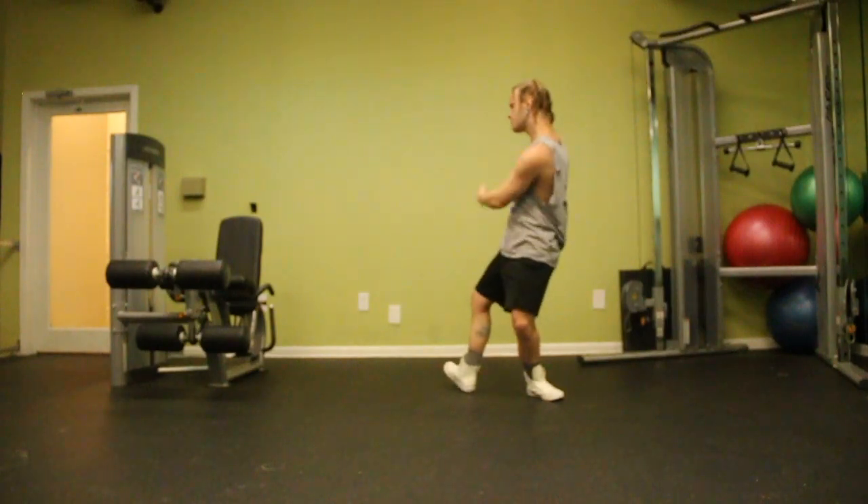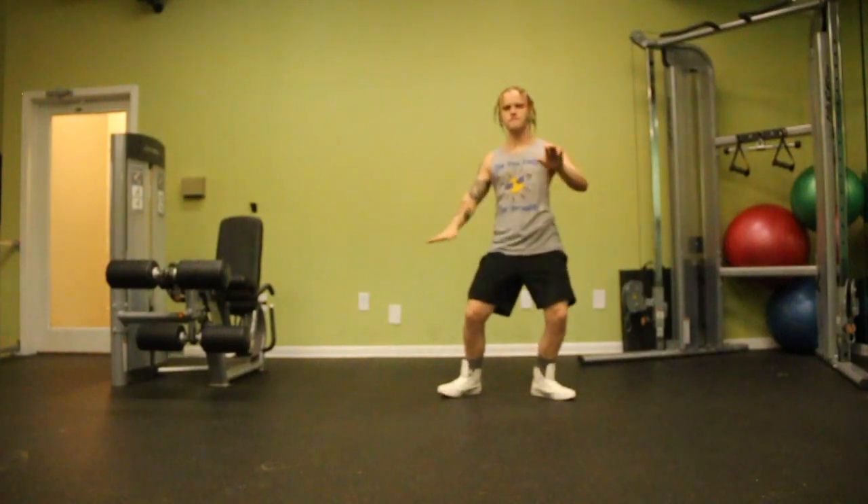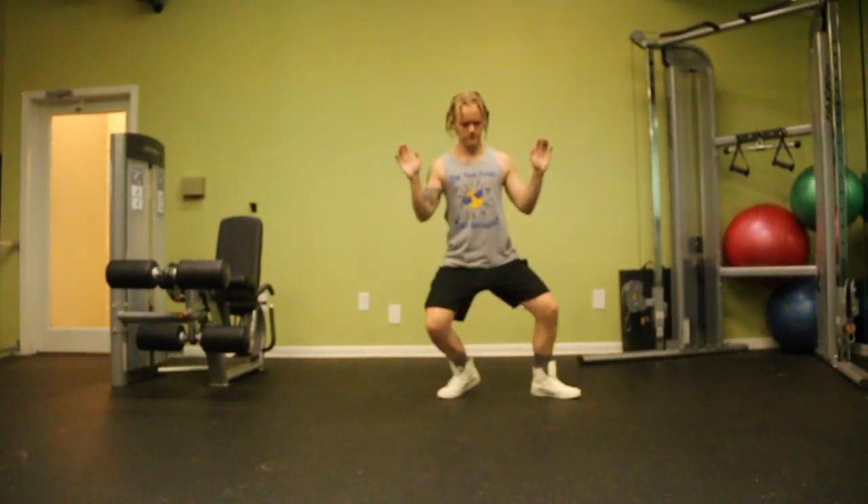One of the important things to remember about millie rocking is to make sure and make it your own. Go ahead and freestyle some moves in there. Get comfortable with it and get jiggy.